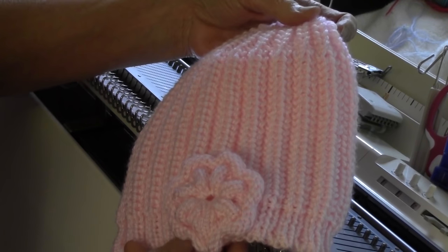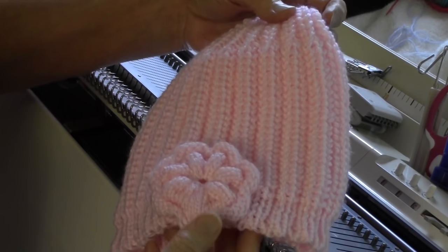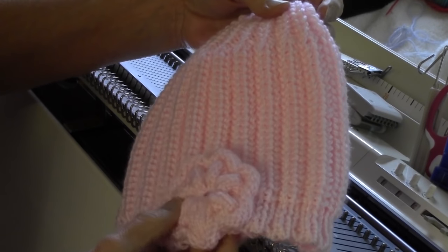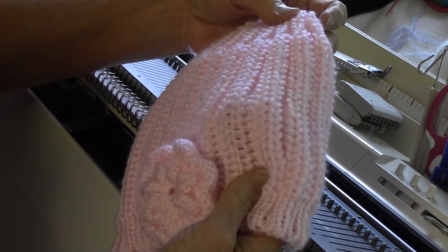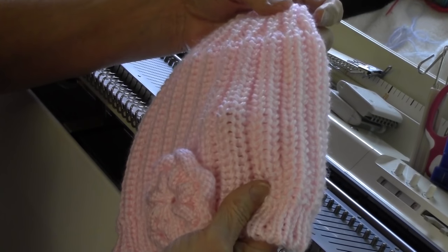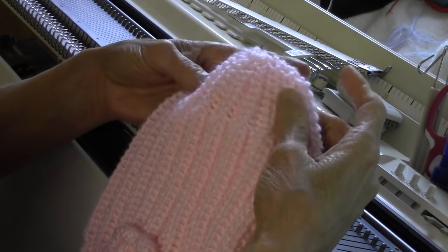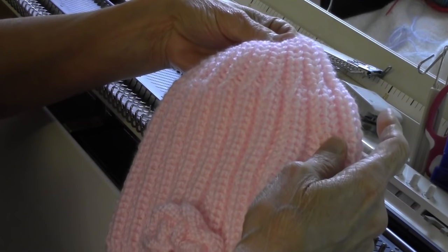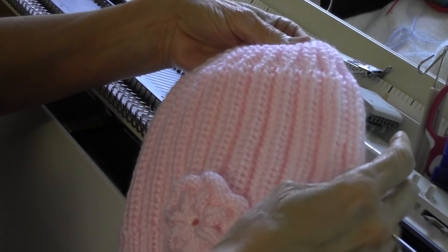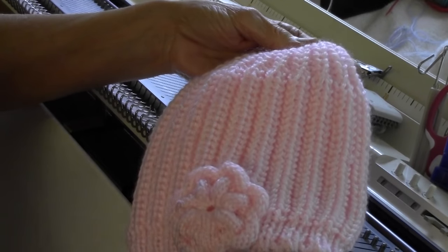This is Diana Sullivan in Austin, Texas. Today we're going to make this little cloche cap, which is warm and has a fun little flower frill on it. It also has a very interesting double-width English rib stitch here, a single-width English rib stitch at the crown, and makes a nice rounded top. So let's get started with the little flower embellishment.